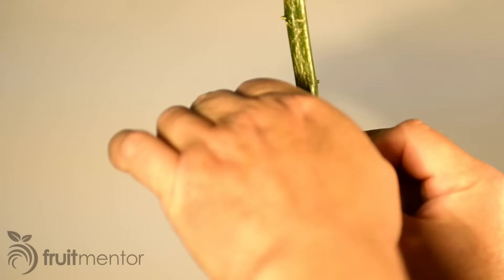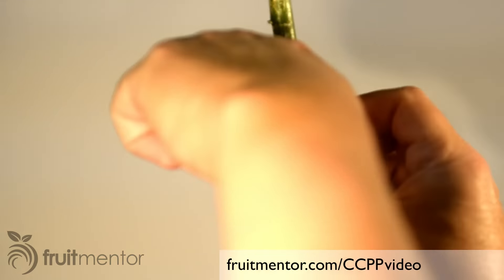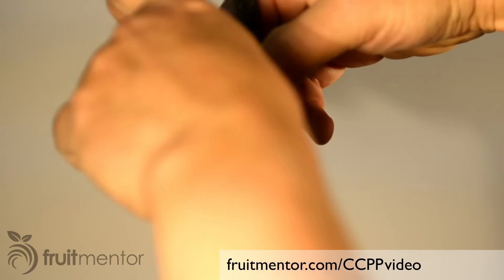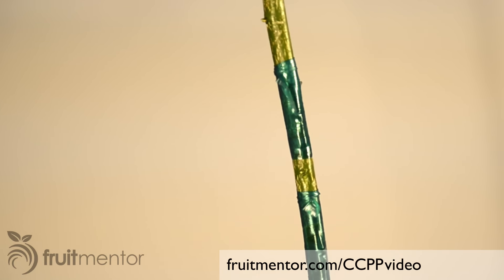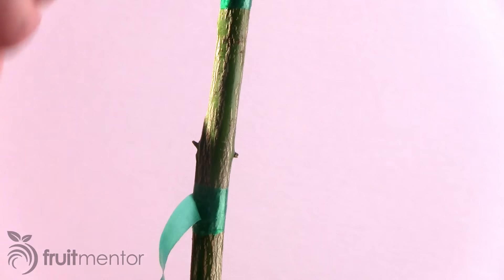The CCPP is a program that exists to provide disease-free budwood for the grafting of citrus trees. I have made a video that shows how to set up an account and order citrus budwood — you can click here or visit the link below. The CCPP will ship budwood anywhere in the world where local laws allow it, and many citrus-growing regions that don't allow it have their own disease-free citrus budwood programs.